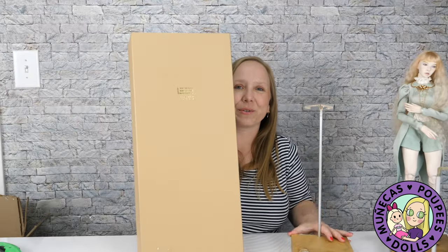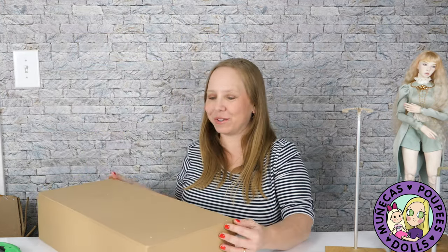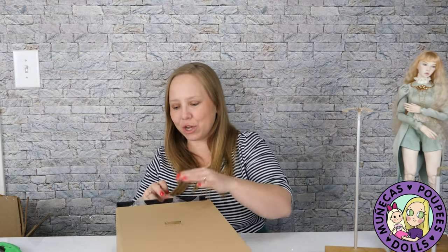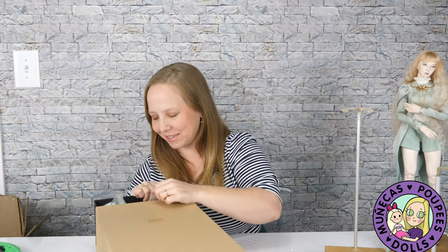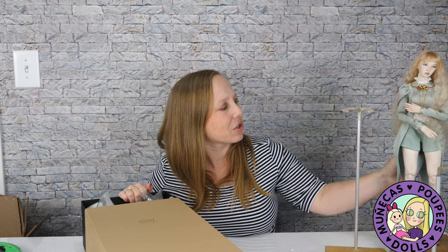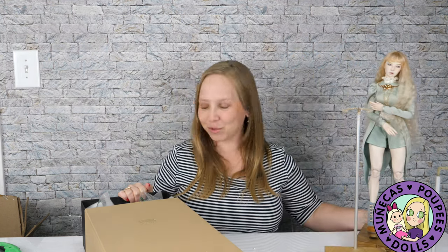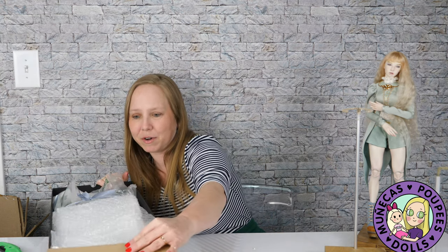Okay so here we have the big box and I'm going to slip the box open. I have one of these already and just the peek of the face is just so gorgeous. She has real eyelashes. Does mine have real eyelashes? Yeah, so they're the same size — they're going to be beautiful together. Absolutely stunning. I'm going to pull her out. She has been very, very well packaged.